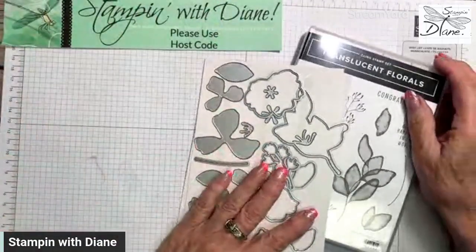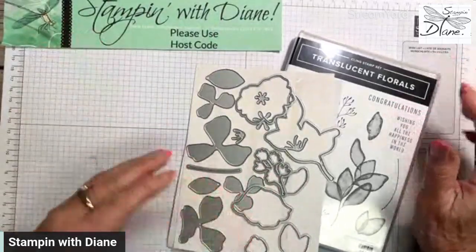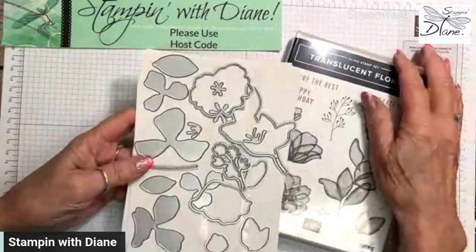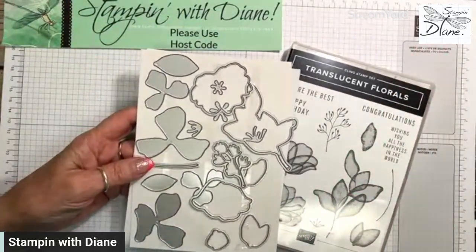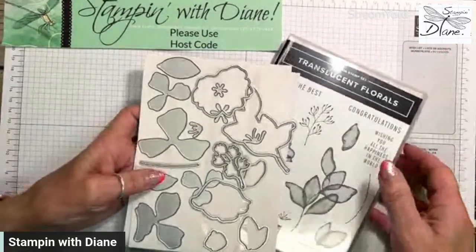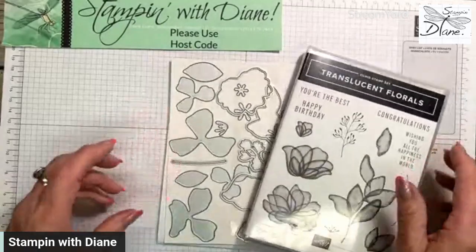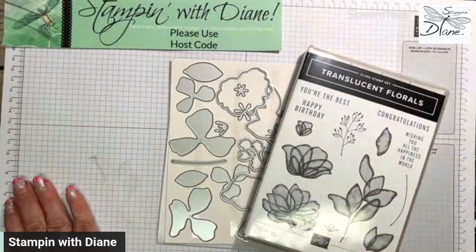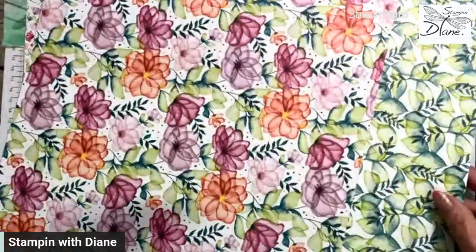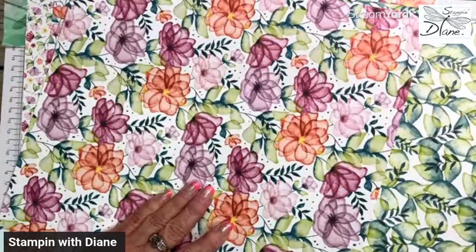I'm going to hop on down to my desktop here. I am using the Translucent Florals stamp set. I have to honestly say this stamp set was really not one that triggered me to even try using it. But when they came out with the new paper — this is an add-on paper — check this paper out. Oh my goodness, it's gorgeous.